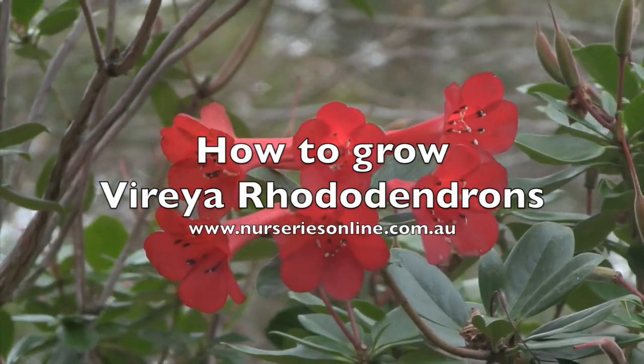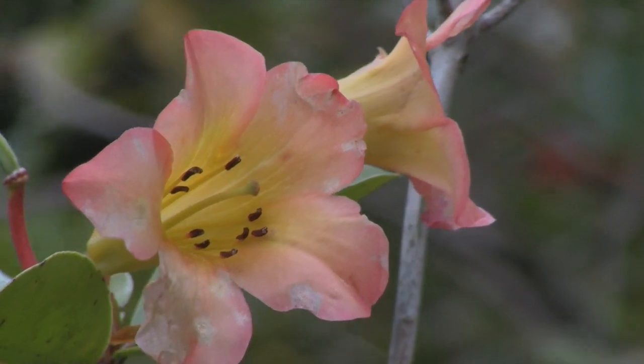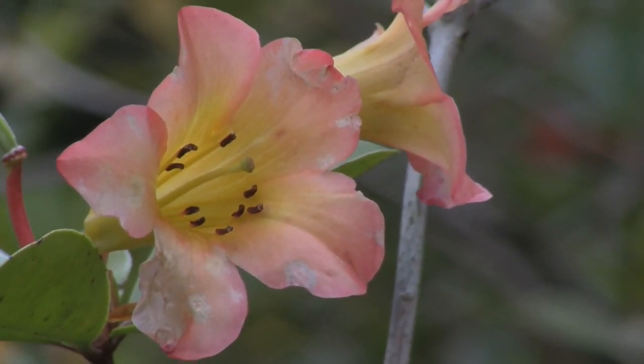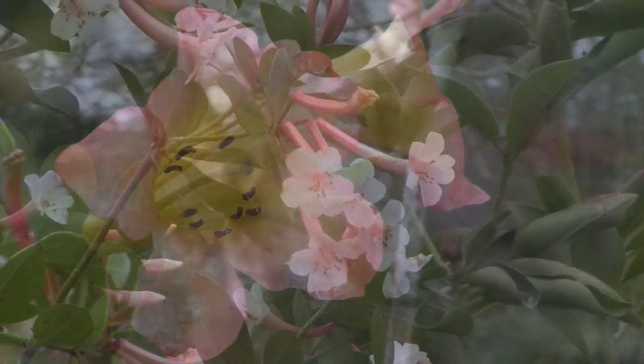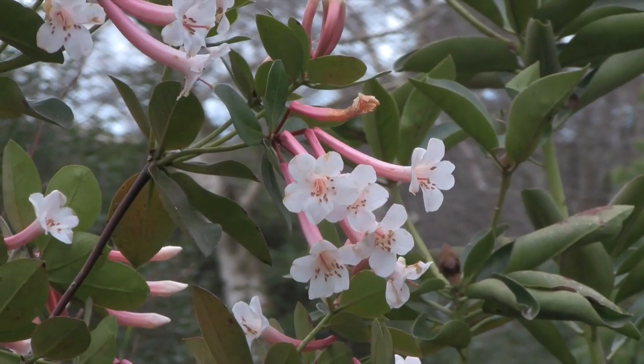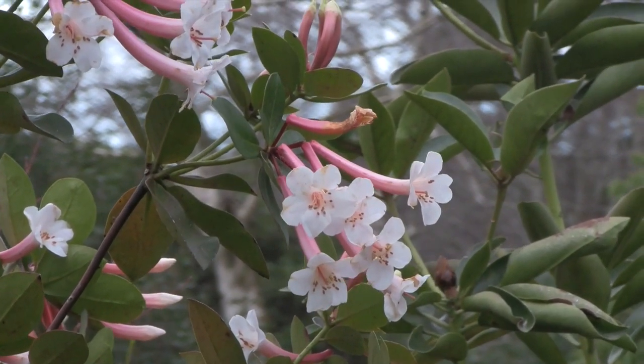Varaya rhododendrons are sometimes seen as a tropical plant, and although they do originate from tropical areas including New Guinea and Indonesia, many species grow naturally at high elevations. This makes these species and their cultivars well suited to growing in cooler areas.